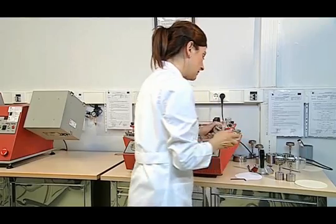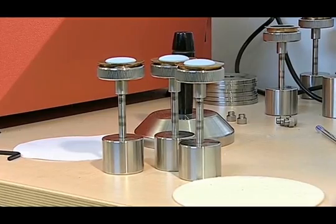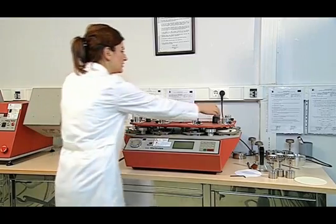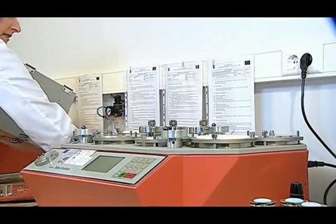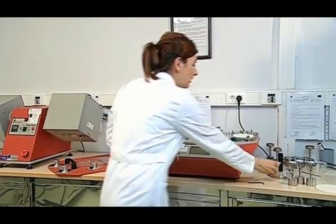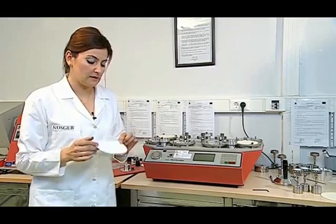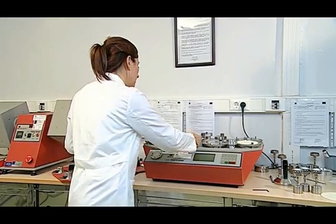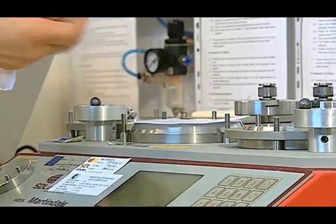The samples are placed in the abrasion device. First, the Lissajous pattern of the abrasion device is checked. For this, a sample of 140 mm wide and A4 sheet are cut. The sample we have cut is inserted into its slot on the abrasion table and the collar is squeezed.